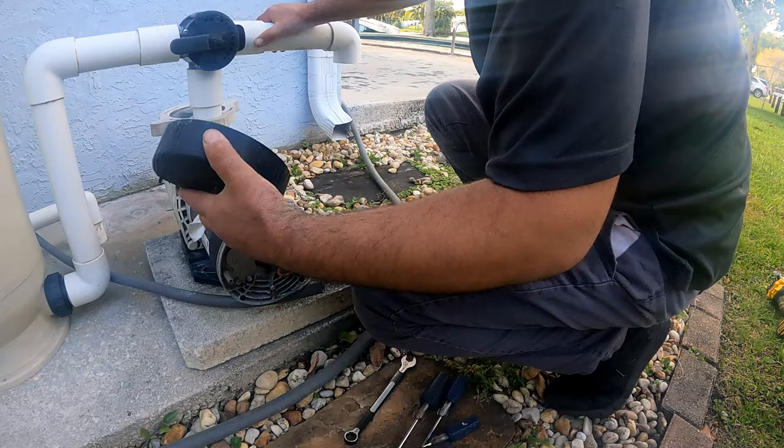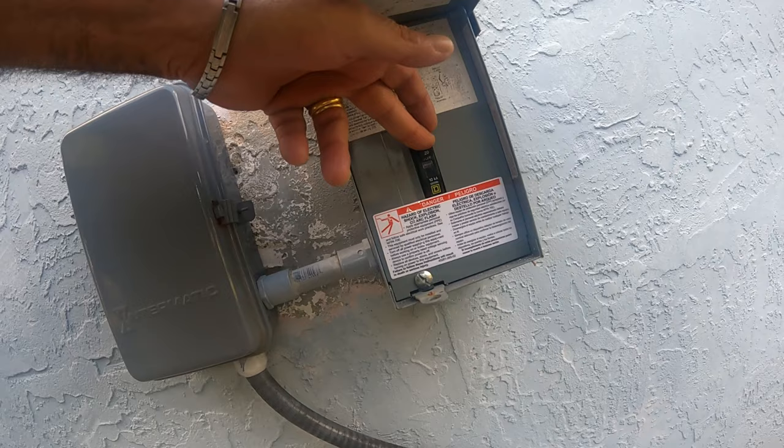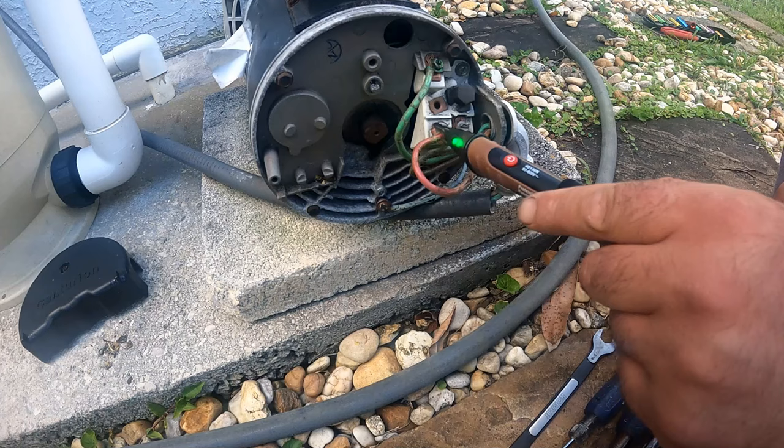After removing the screw holding the back cover of the motor, you now have access to the wire connection. Very important note: even though the timer is shut off, make sure your breaker is shut off as well, and then take extra caution by testing each line for power.